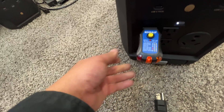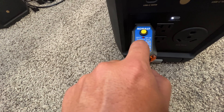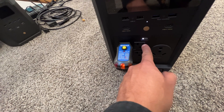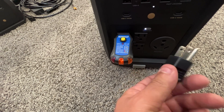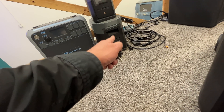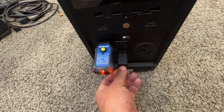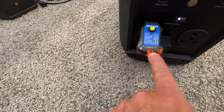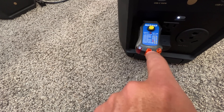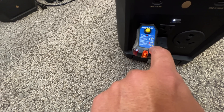So this is the pre-production unit. One orange line in the center means open ground, which is expected because this unit doesn't have the neutral bonded to the ground. This outlet tester came with the EcoFlow Delta Max, which is interesting that they included it there but not with this unit — but I have one. Plugging in the neutral-ground bonding plug bonds the neutral to the ground, and now we get two amber lights, which according to the tester means correct wiring.